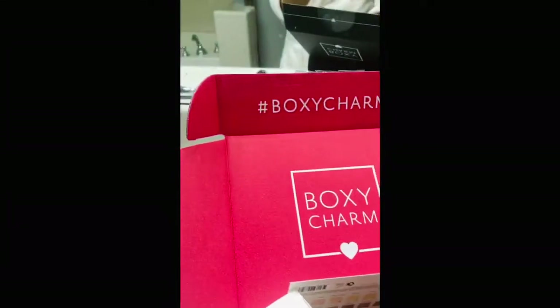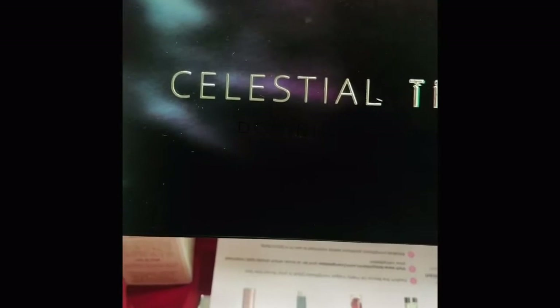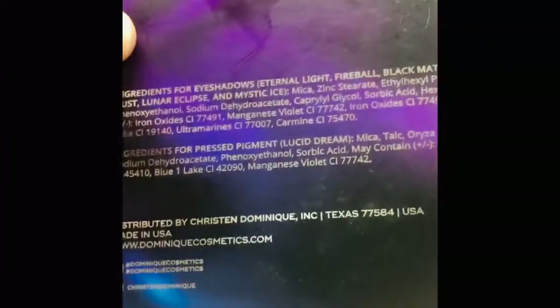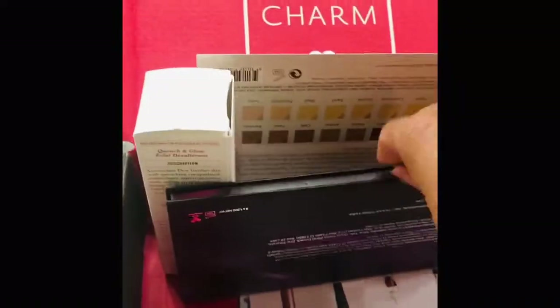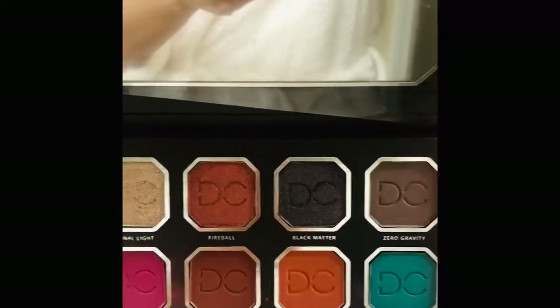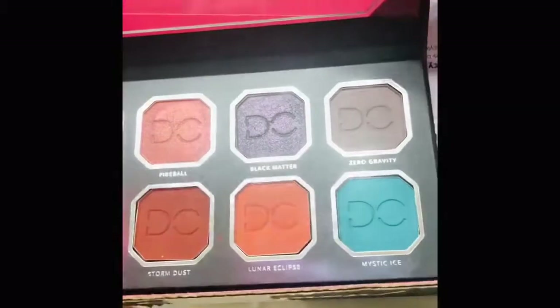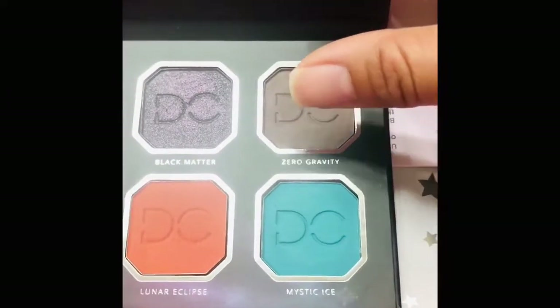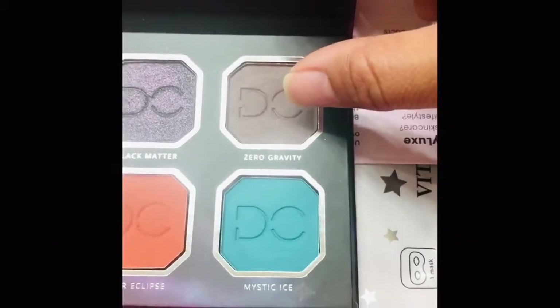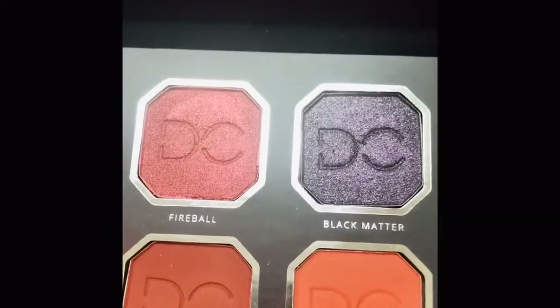Everyone gets the Celestial Thunder Palette, which is a Kristin Dominique palette. I used to watch Kristin Dominique's channel all the time and am always excited for new palettes. I had about two makeup days where I was able to try this palette. All of the mattes are so creamy — super creamy. My favorite color is the Zero Gravity shade, which is a very cool-toned purple gray. So pretty — I don't think I've had any color like this in my collection. All of the mattes are incredible.